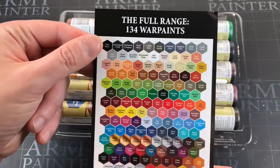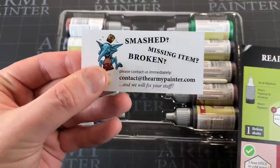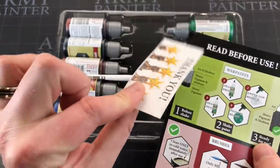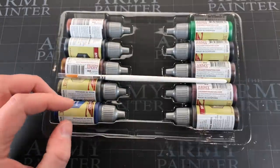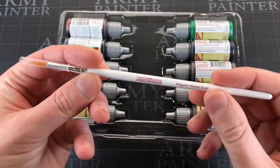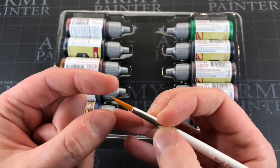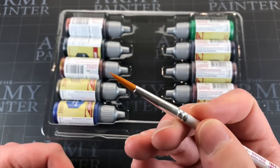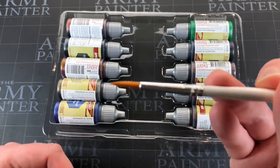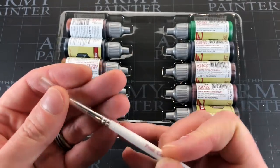I can't see anything specifically about Speed Paint in the guide yet — it's just talking about the dip technique, which might disappear with speed paints. You also get an explanation of the full range of their 130 war paints. They need to add the new ones. It's always nice that they include contact details right there on the top of the box, so if you open it and something's broken or missing, you know exactly what to do. As mentioned, you get a free monster brush included in the set.